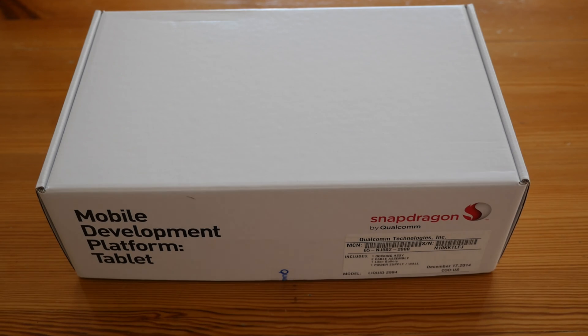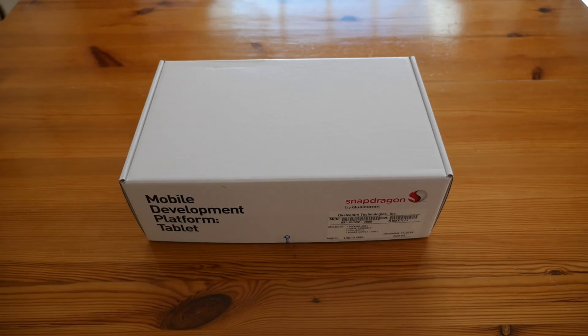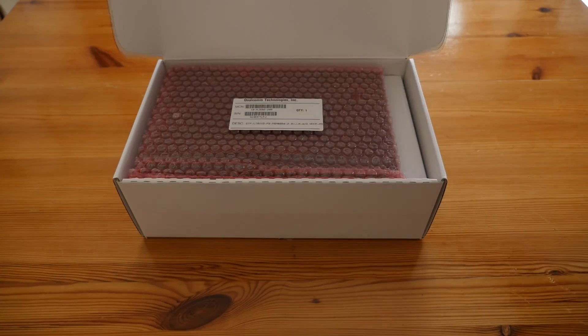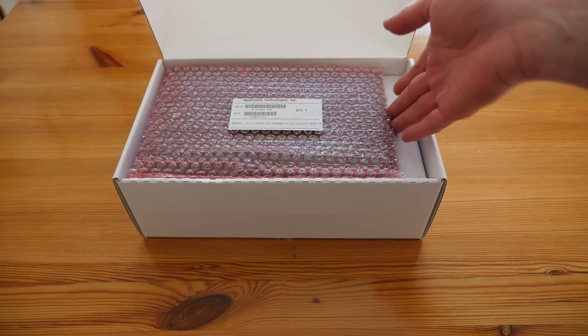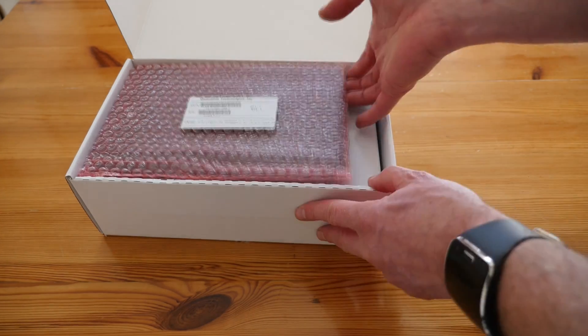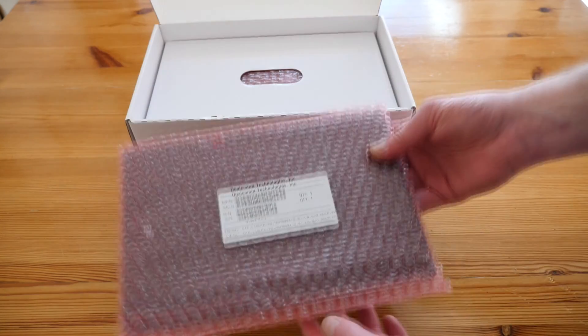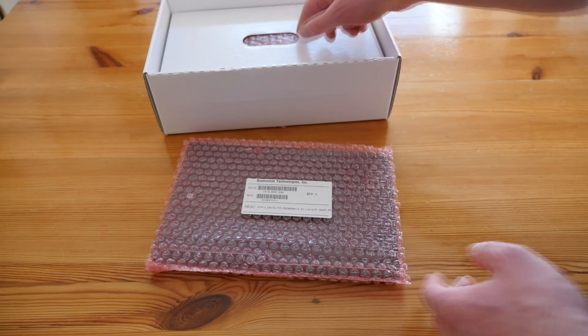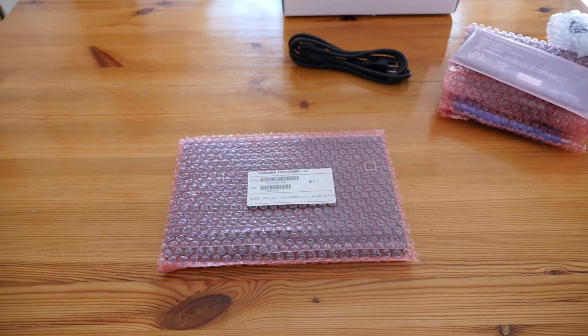So let's open it up and see what's inside the box. There's the tablet — you can see a near-field contact sign on there. This device is not actually available for sale unless you're a developer, and I've managed to persuade them that I am, or a reviewer.